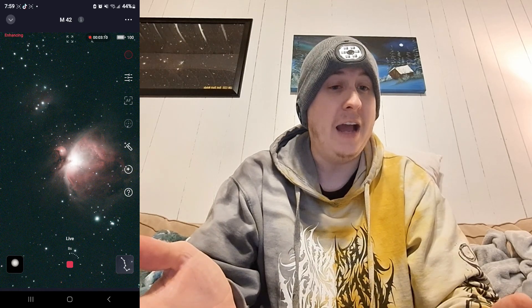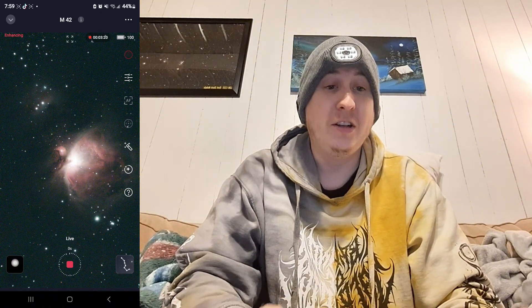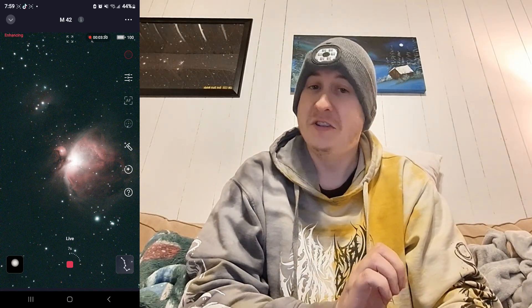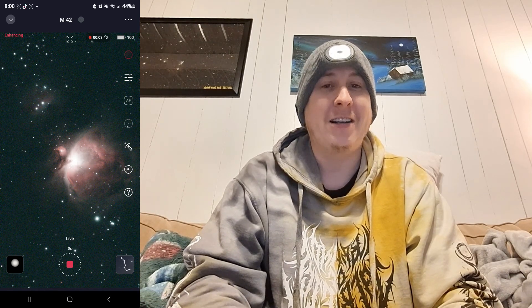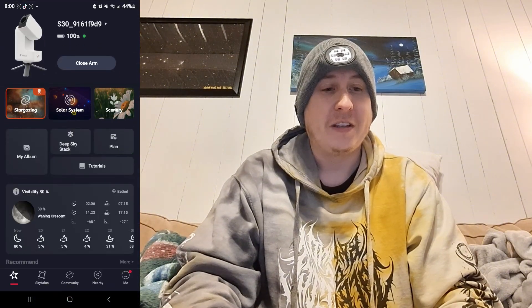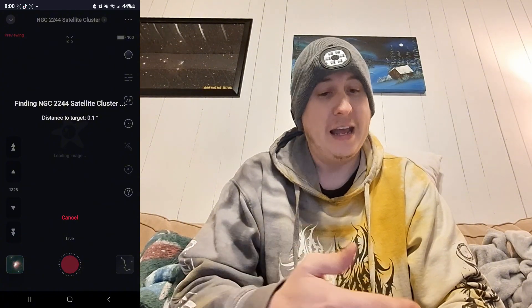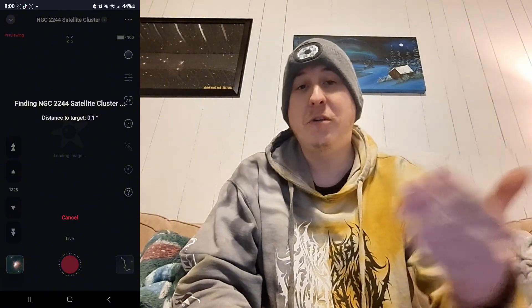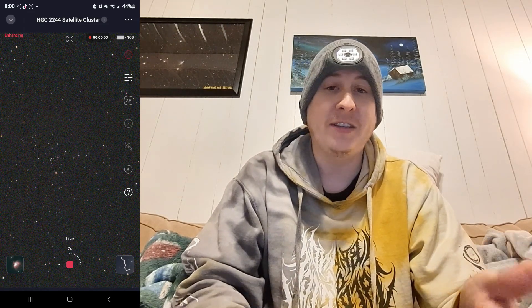There are a lot of cool new features coming soon with the Seestar series — a major update that people have been looking forward to. Equatorial mode is coming at some point, though there's no release date yet. The next app update will include EQ mode, which is very exciting. Now we're initializing the next target — the Rosette Nebula — and it's going over to NGC 2244, the satellite cluster, doing plate solving and the mosaic aspect for about an hour.